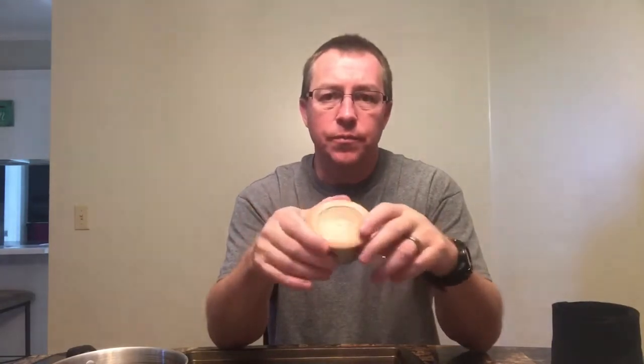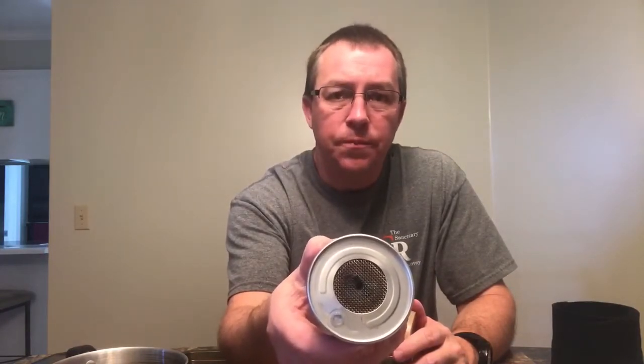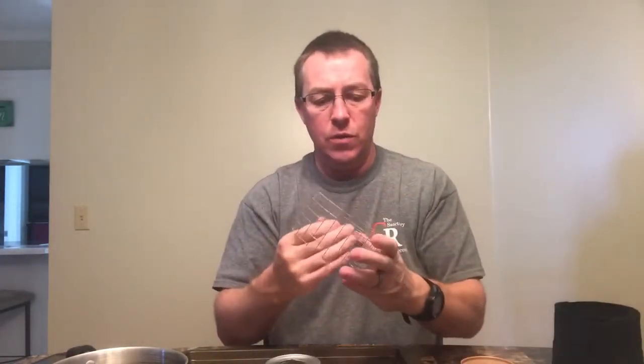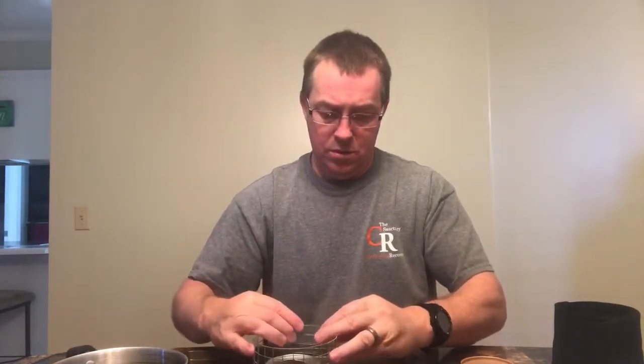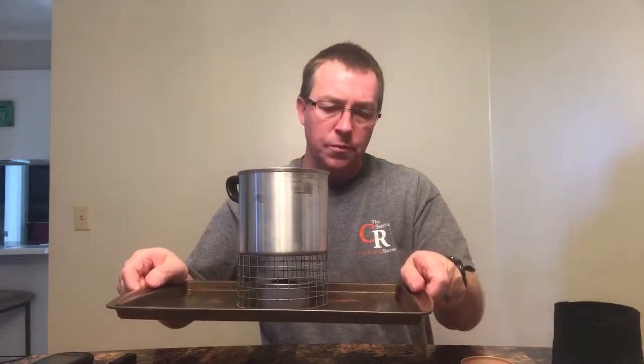The stove itself — the Starlight XL3 — is primarily what I'm going to talk about. This little alcohol stove weighs 0.9 ounces with its lid. It can be used as a fuel canister — it holds three ounces of fuel. You can fill it up, bring your water to a boil, blow it out, let it cool down, put the lid back on, and still have unused fuel ready for next time. I've found that about an inch and a quarter above the stove is where it performs really well.